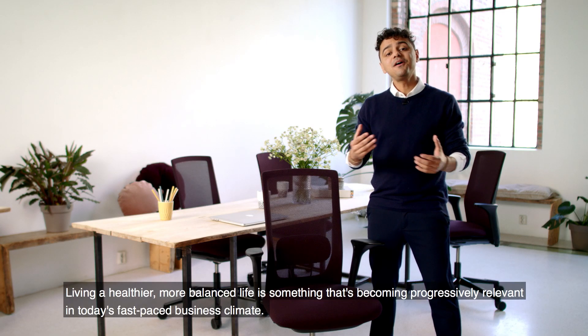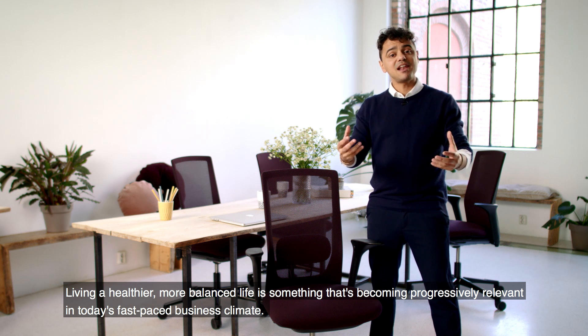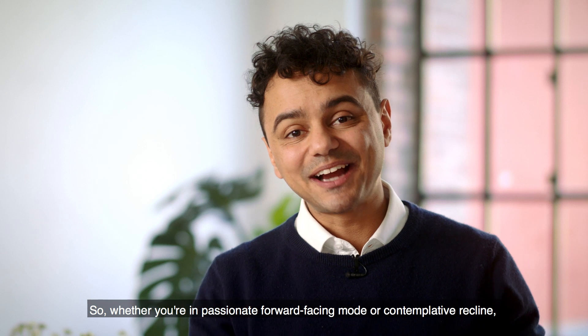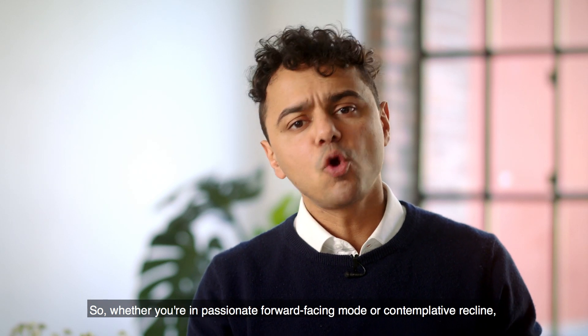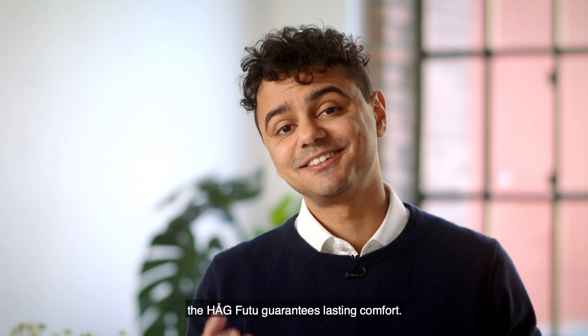Living a healthier, more balanced life is something that's becoming progressively relevant in today's fast-paced business climate. So whether you're in passionate forward-facing mode or contemplative recline, the Haug Futu guarantees lasting comfort.